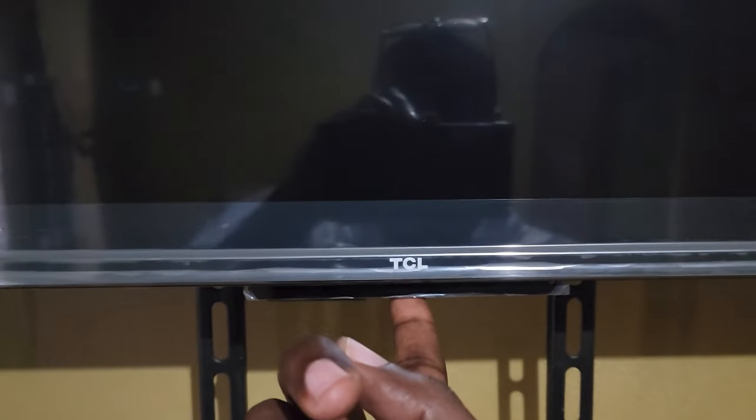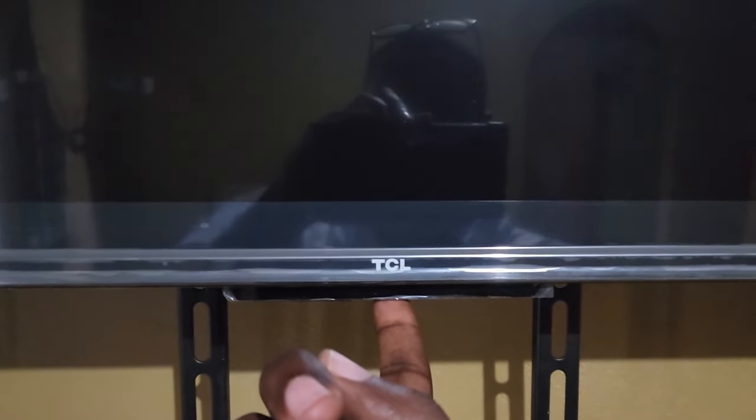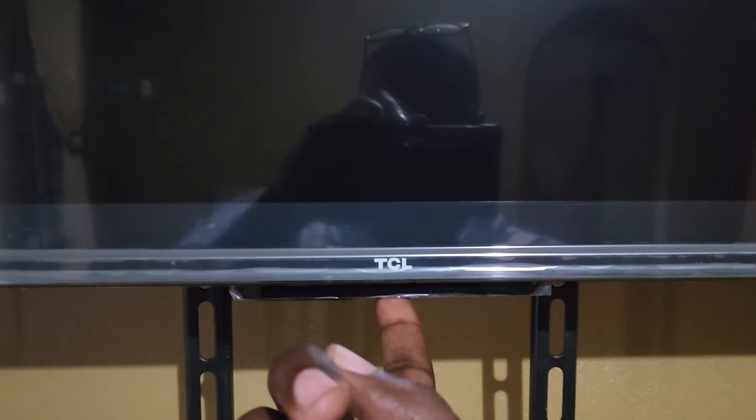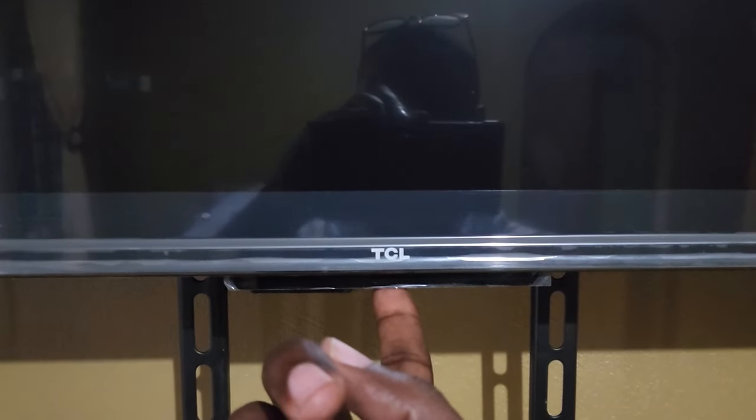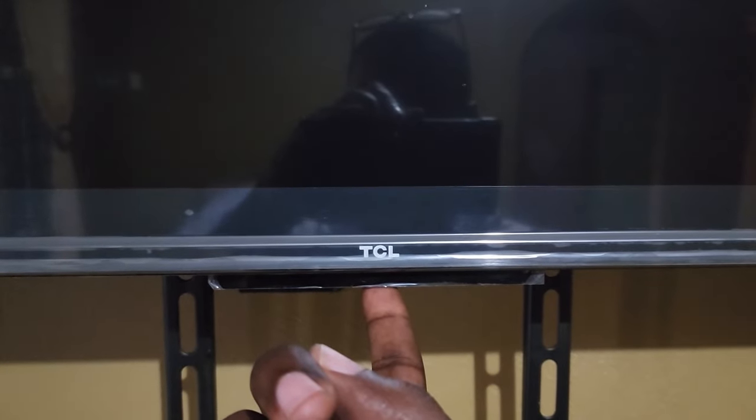Some people say there's no power button, but all TVs are built with at least one physical power button. So go ahead and hold for 60 seconds. Once you've held the power button for 60 seconds, let go.